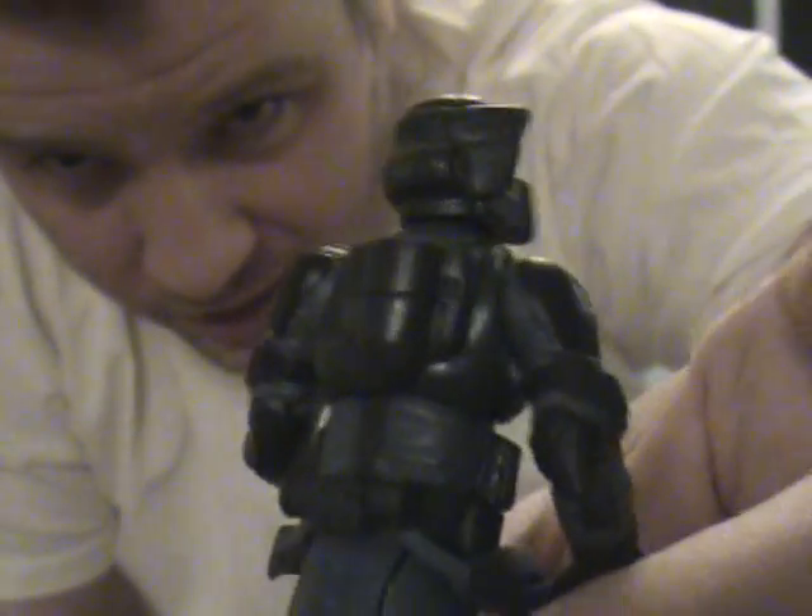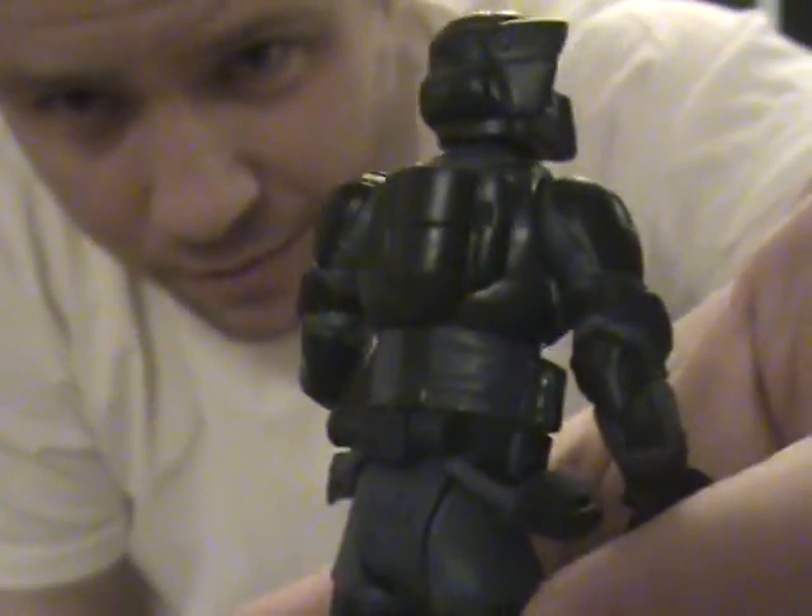He's also got swivel hips and forearms. And, of course, the holster on the ankle. There was another Biker Scout release — he was actually from Battlefront 1. He was the sniper. I just thought of that.